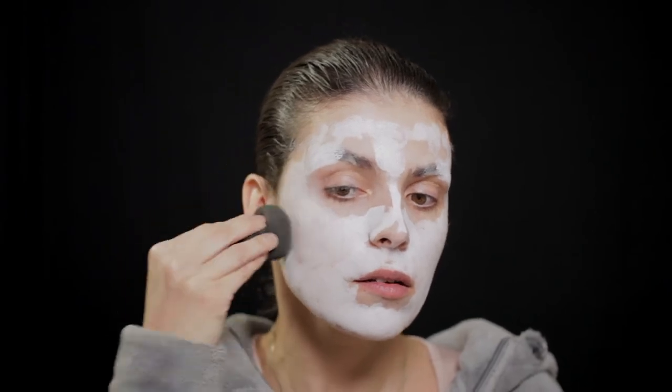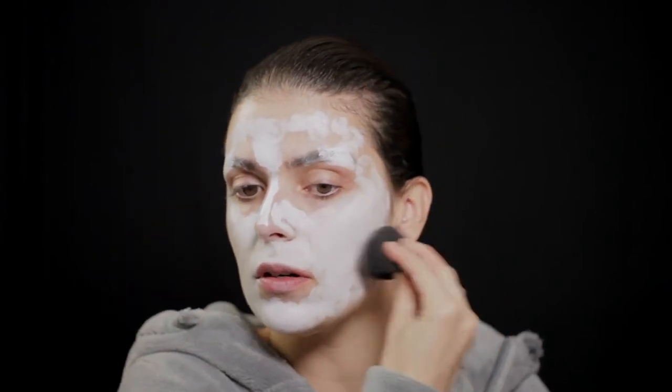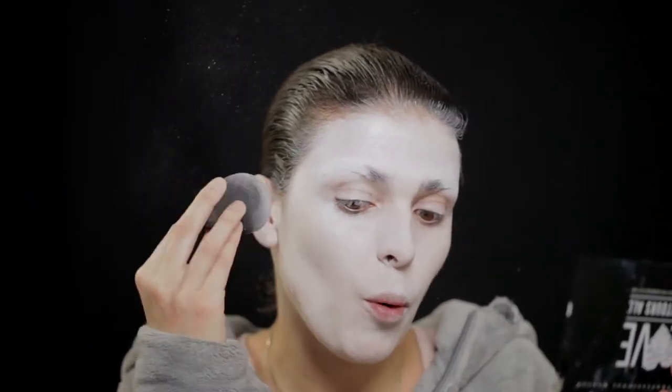Vou espalhar o que coloquei, porque não quero isto muito intenso — é como se fosse a minha base. Agora estou a colocar um pó por cima. Não é um pó fixador; é um da Klairs, um face powder, mas tem muito brilho. É esse o objetivo: a luz incide e ele fica assim todo exagerado, e eu gosto disso. Nunca mais encontrei nenhum igual a este, então tenho-o poupado bastante e gosto muito do efeito.